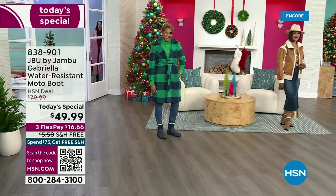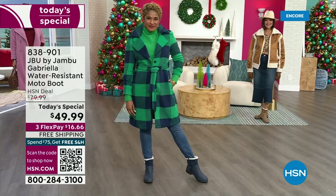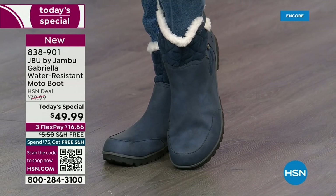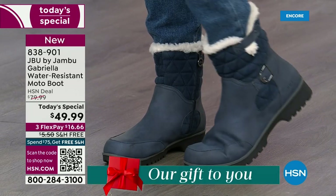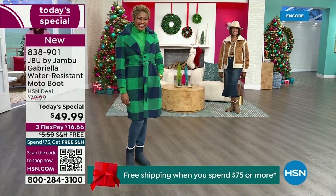The worst of winter weather is absolutely no match for our Jambu moto boot. Bring on all the elements, bring on the snow — with incredible comfort and totally stylish design, and it's 50% off retail. The retail on this is almost $100. We've got three flex, free shipping, and all the elements we want in a great winter boot.